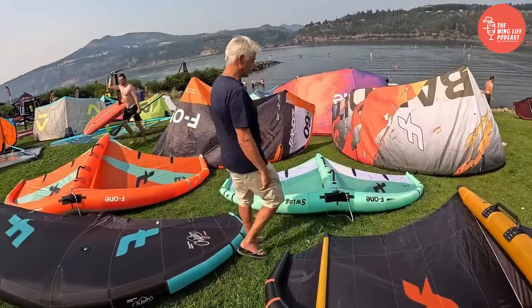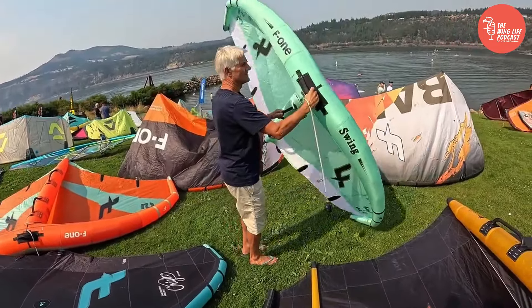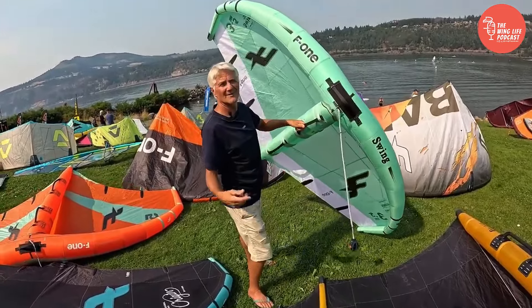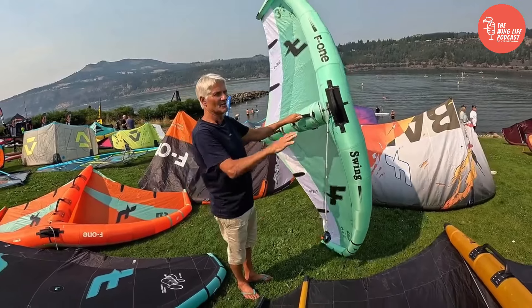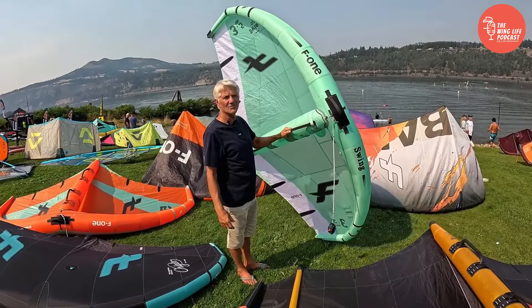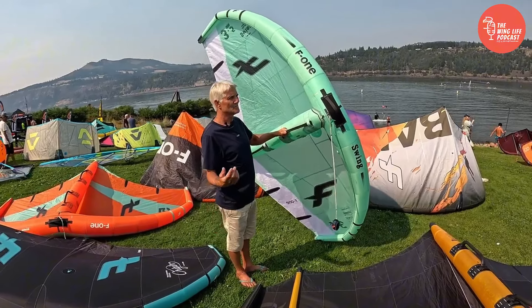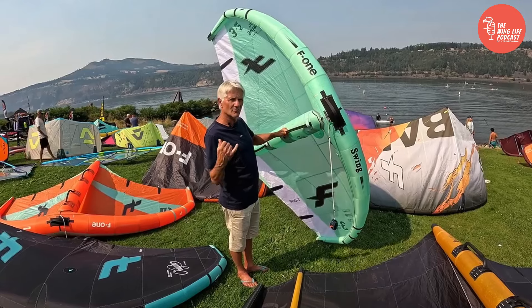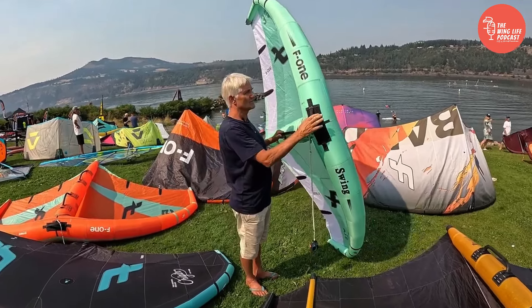Then we go to the Swing. This is what I learned on. The Swing was our first model, five years ago. So our Swing is more compact and all about control. Quite light, good for free flying, good for surfing, but really good control.